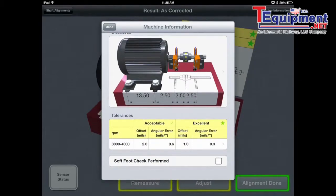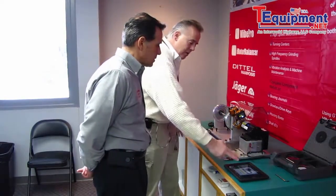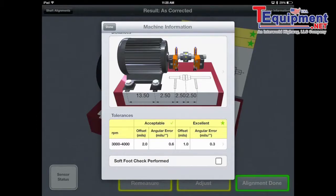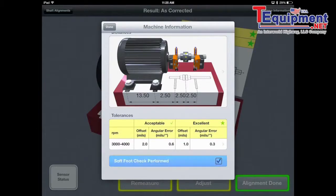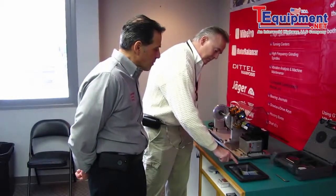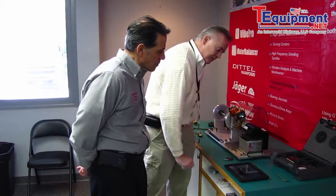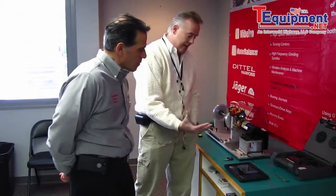Joe already did this for us — we put in all the measurements. We measured from the two laser units to the two bolts, and all the measurements are here as you can see. We've already checked for soft foot so we're going to check that off also. Let's do a quick remeasure to demonstrate exactly how this is measured.